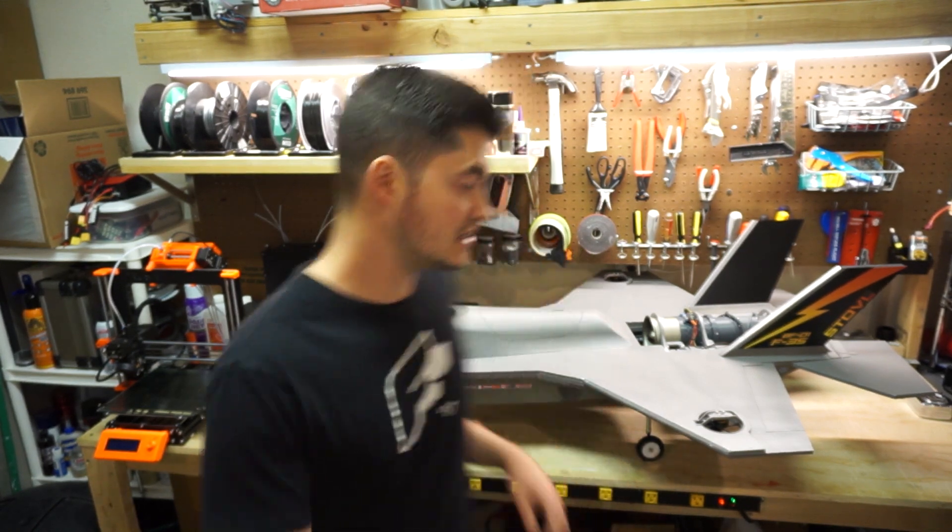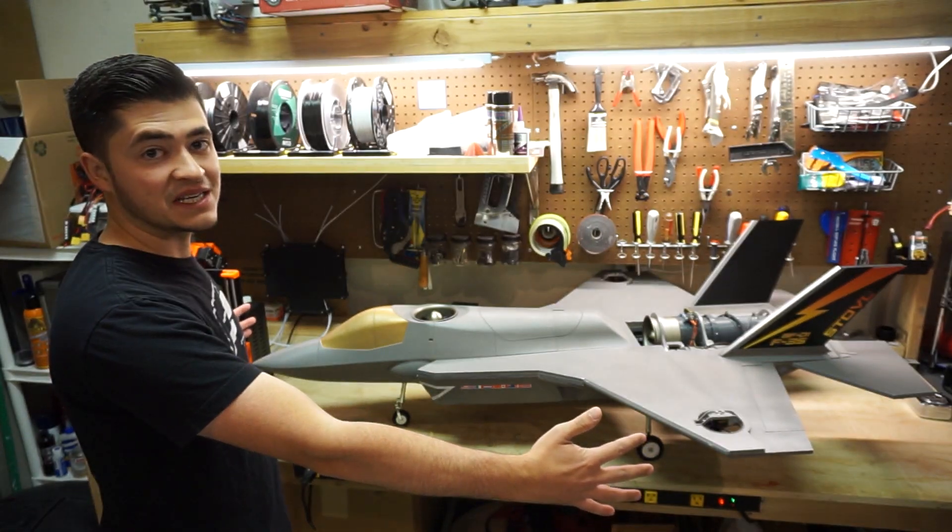Hey guys, I'm really excited to share something I've had mostly under wraps for a while. This is my new F-35B airframe.